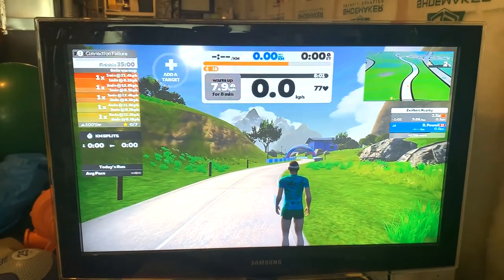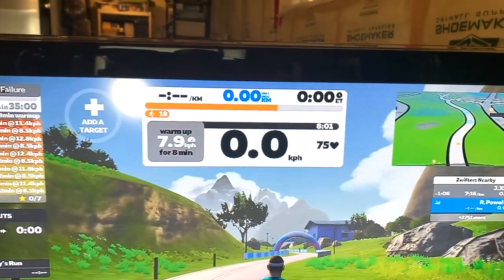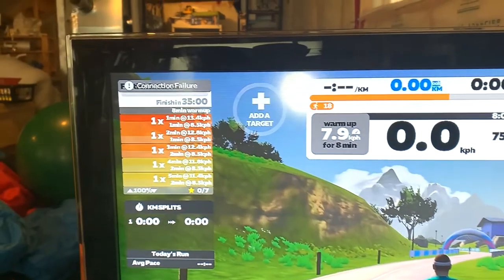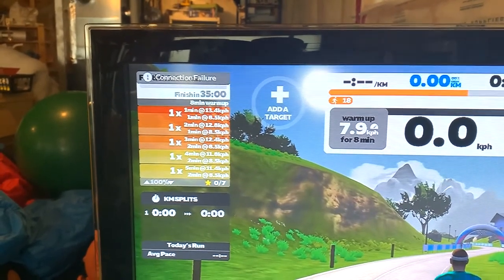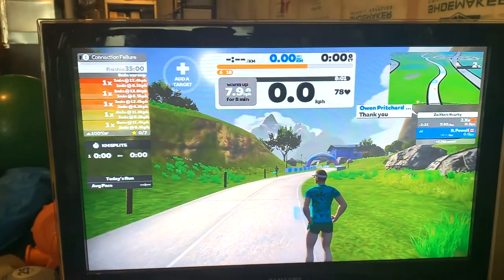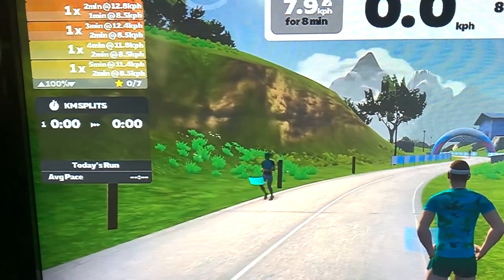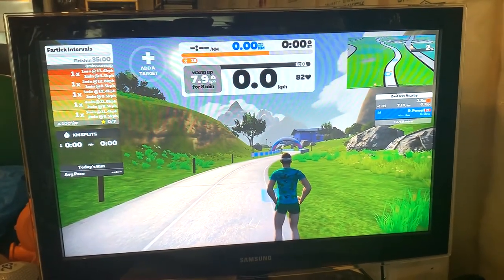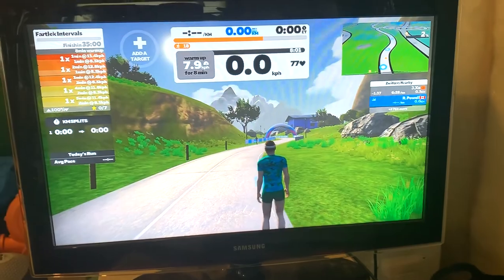If you choose to do a workout, in the center of the screen it tells you to set your treadmill to a specific speed in kilometers per hour — you can change that to miles per hour. You see all the different parts of your workout as you work through them. On the left it gives you a warning of what's coming up — what speed to increase to, for how long, and when you're getting a break. Other people doing workouts have a blue shape in front of them, and during intense intervals the screen changes to orange or yellow.